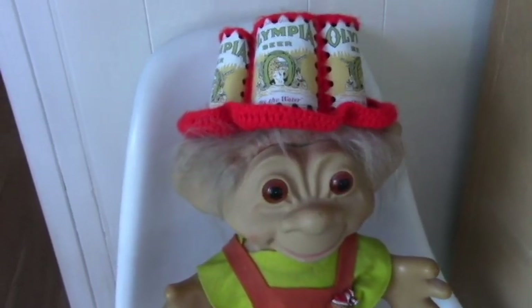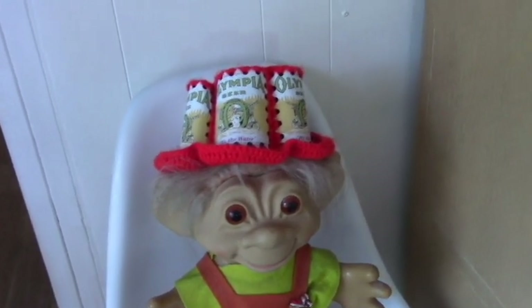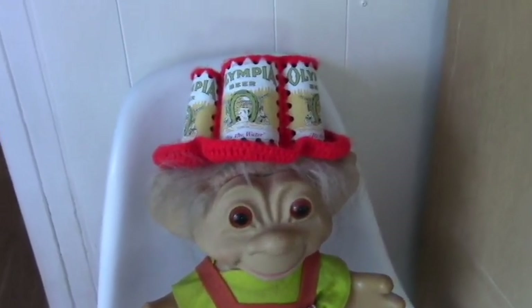Hello! I thought I'd vlog a little bit. I'm at the beach and we're doing some stuff here — I thought maybe I'd show. And I got a new doll. There's a siren — you never hear sirens down here.